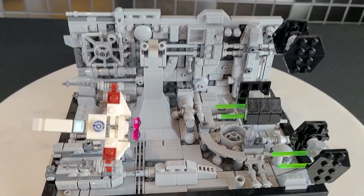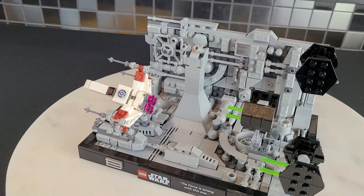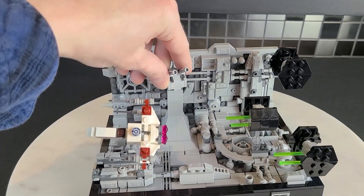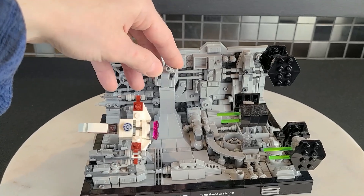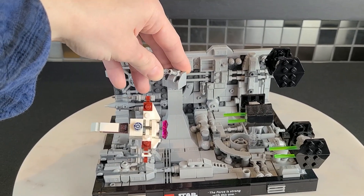I'm just so impressed — this is basically what MOC builders do, and I don't think a MOC builder could really improve on this all that much. You can also rotate the tower guns however you want to display it.